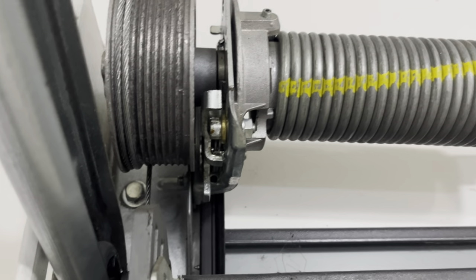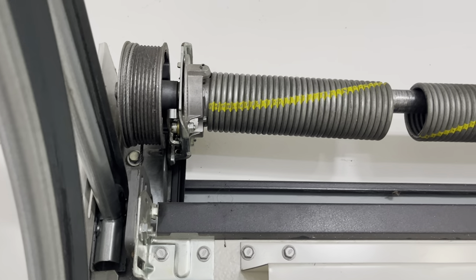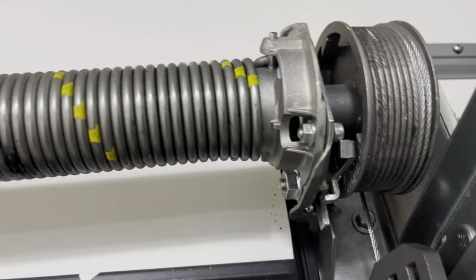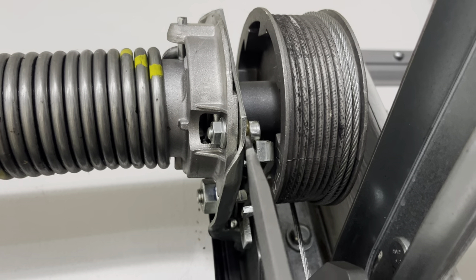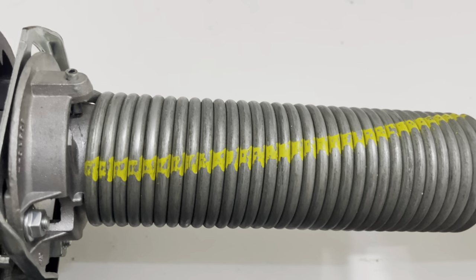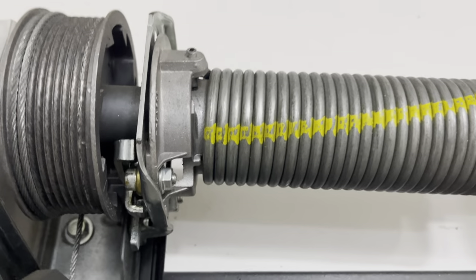This is how it looks when the spring is busted. If you look at the other spring which is okay, this piece is under the screw. On the other piece, you can see the piece is above the screw.